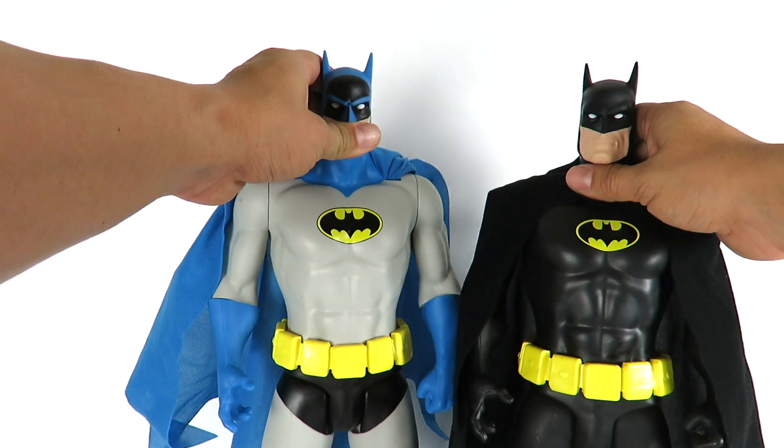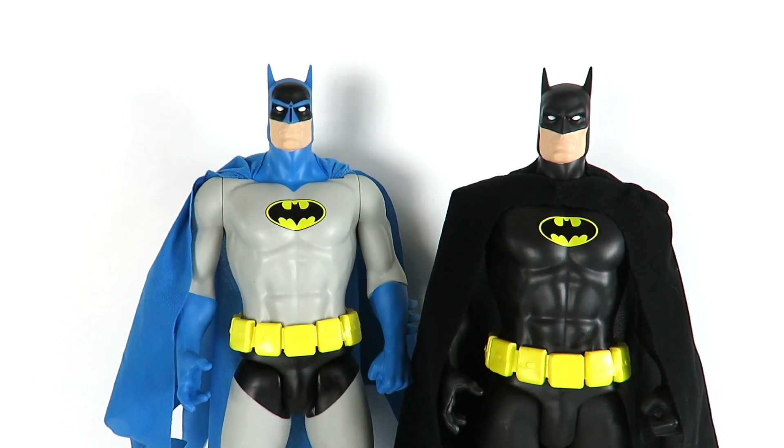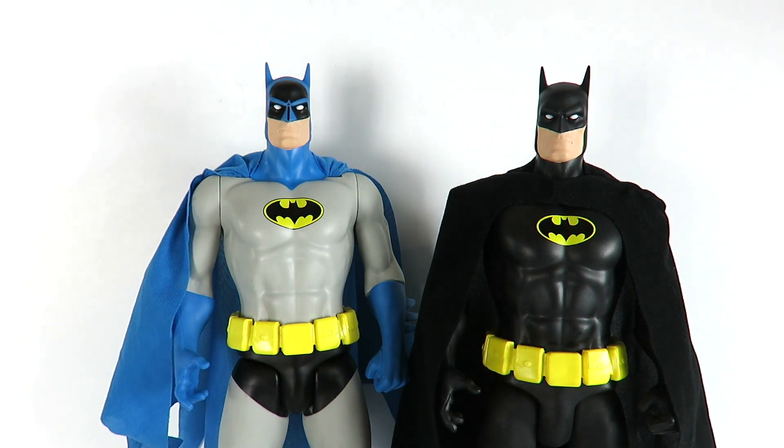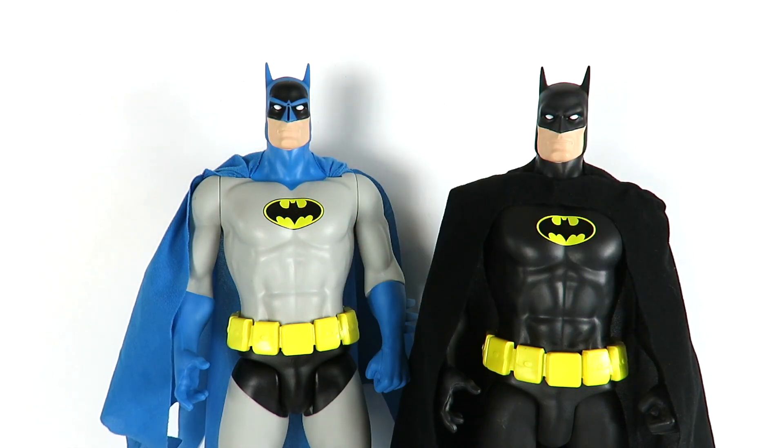That's pretty much it for this review — a quick look at both 19 inch scale figures. If you're a Batman fan you'll definitely want to pick these up. I'm not sure if these are Walmart exclusives; when I heard they were released I checked online and they were available. I went to three or four different Walmarts and they had one of each, then found the armored Batman at Target too, so you might have to do a little hunting. With the Batman vs Superman movie coming out these will fly off shelves. They're only $20 retail, which isn't bad for the size, and they're really cool for display as throwback figures.